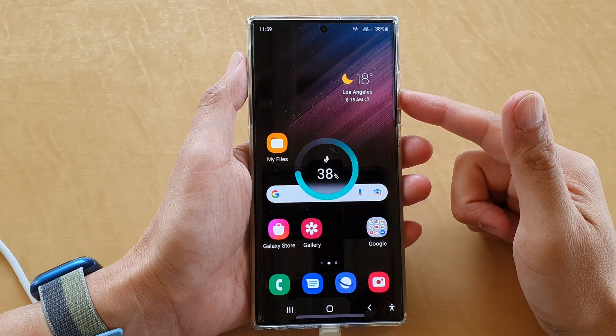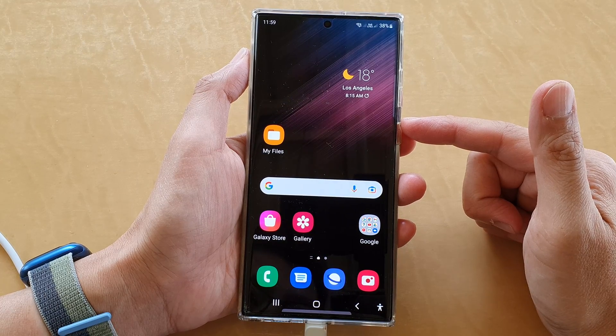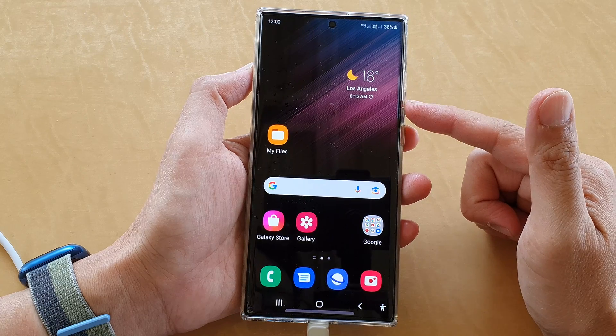Hey guys, in this video we're going to take a look at how you can allow your Samsung Galaxy S22 series to charge past 85%.